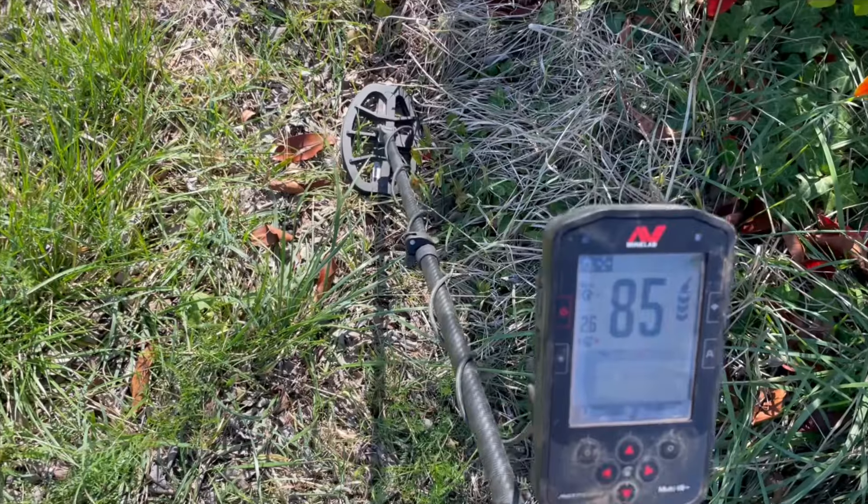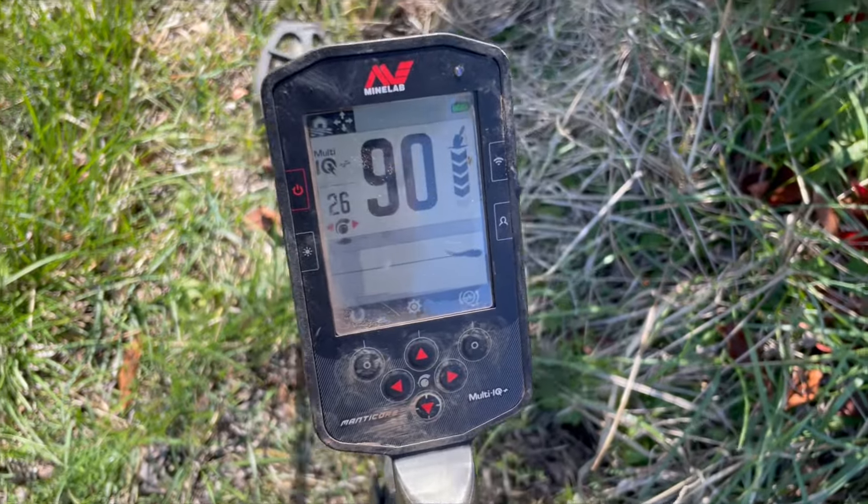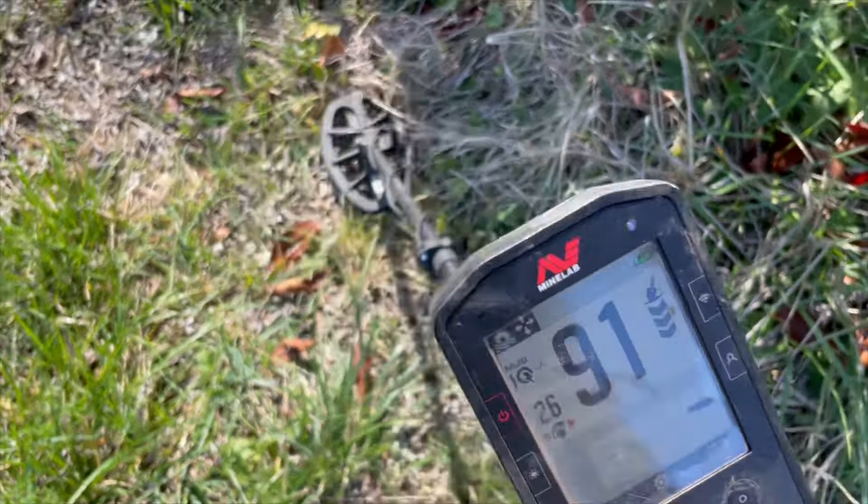Let's go. This looks good. I love this sort of depth — I love the three bars. 86, 90. When you've got such high sensitivity I'm not getting the most stable target IDs, but I deal with that. Right in here. So the powerful Manticore — so powerful. Three bars, even with a small coil.